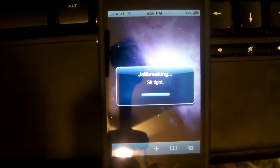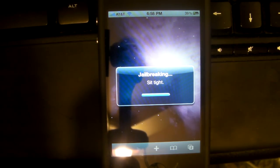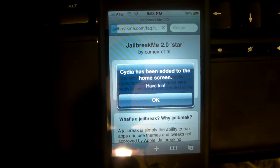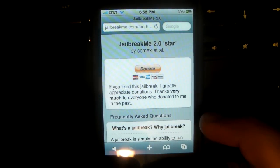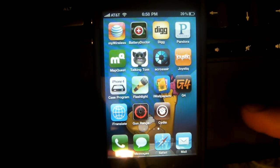Almost done. Cydia has been added to the home screen — have fun! And that's it, it only took about two, maybe even three minutes. Click OK, go to your home screen, and bam — Cydia is right there guys. Congratulations!